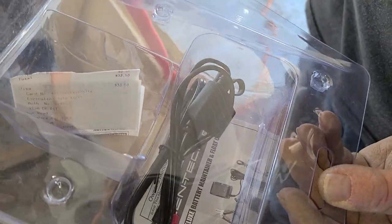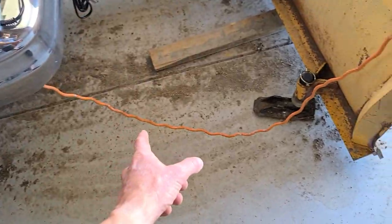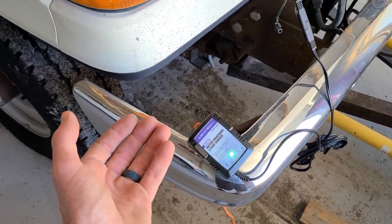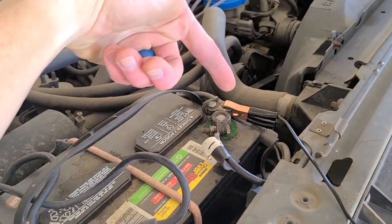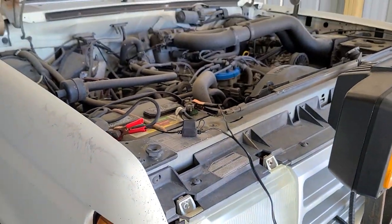It comes with connections so you can make a more permanent installation on your battery rather than just clip-on, which is what I've got here. You will need power — we do have it plugged into power here. You will need to have power out to your plow, which we do, and you have the connection coming up to your red on positive and black on negative.